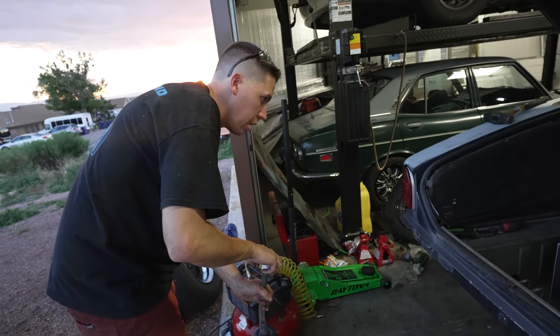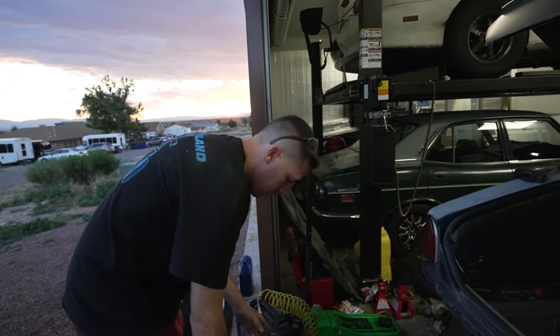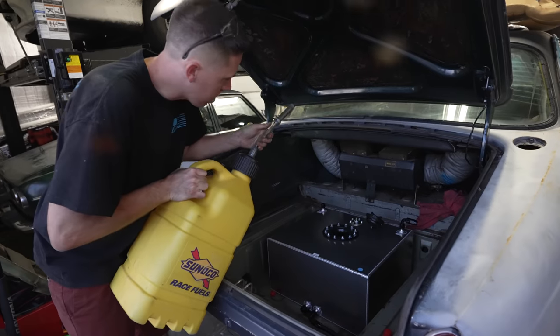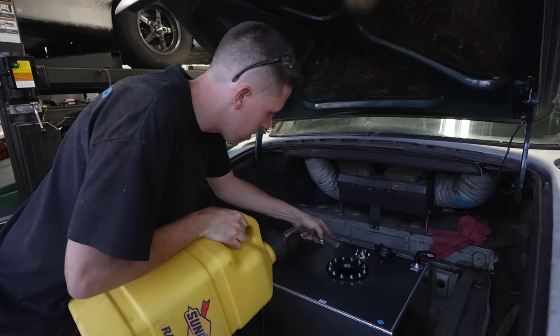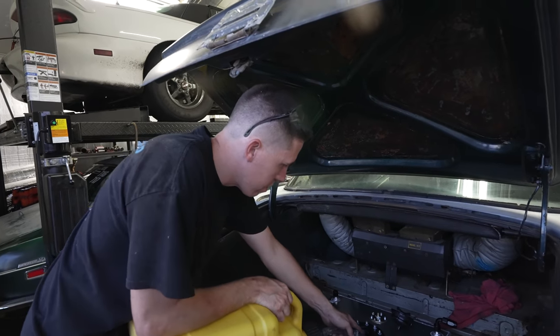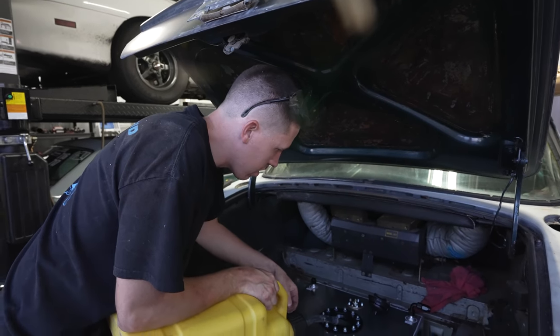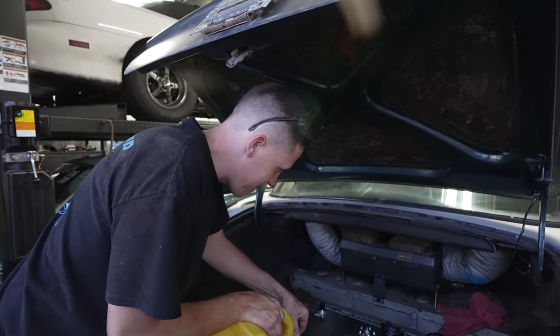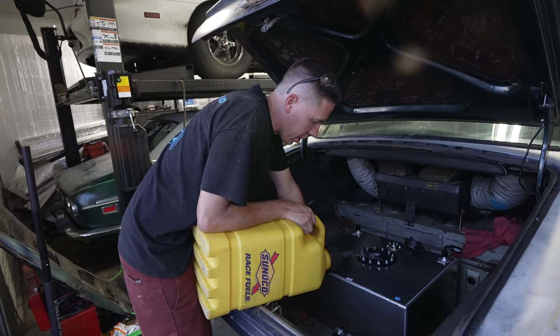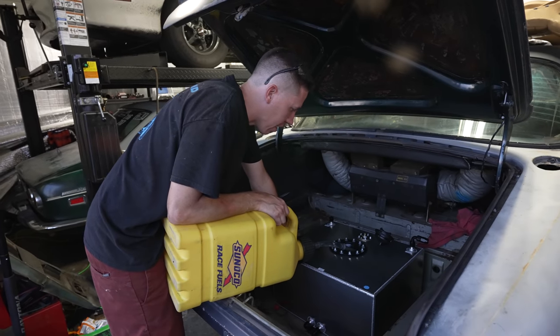Getting some fuel put in here, filling her up. Try not to make too big of a mess. Not too bad - such a big tank, it's like hard not to miss the hole. We'll get five gallons thrown in here - it should be enough to hopefully get it fired up.